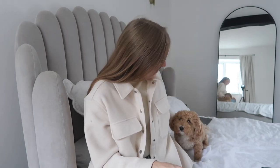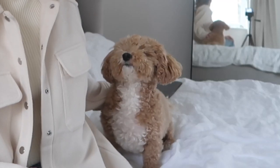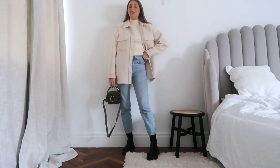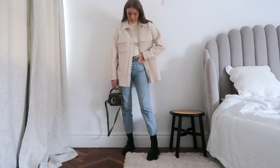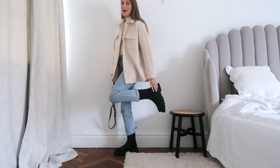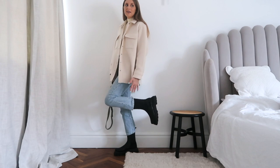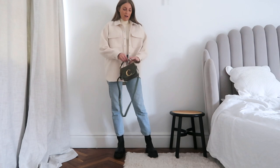Without further ado, let's go and style my shacket! So this is the first outfit. I have my classic favourite Levi jeans — I keep meaning to do a styling video on these because honestly they are the best. I've got my River Island chunky boots on. I really love this pair — they bring something different to the table over my Doc Martens purely because they are more of a Chelsea boot and they come up higher. They're also a bit more comfortable while I'm wearing my Doc Martens in.